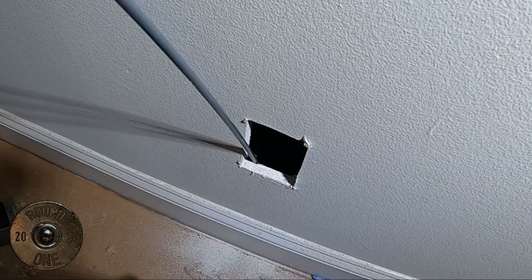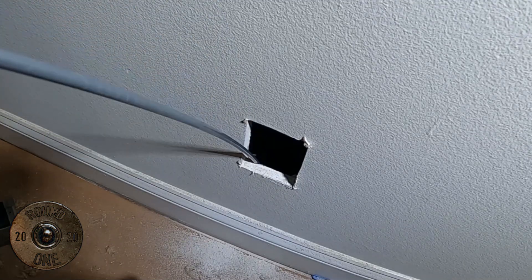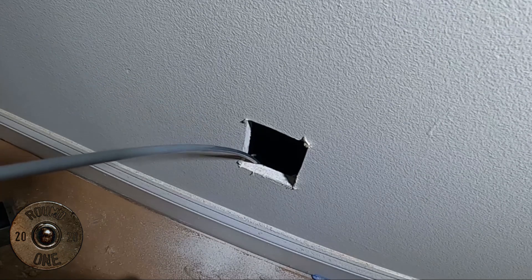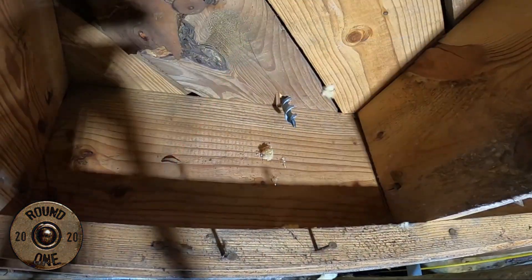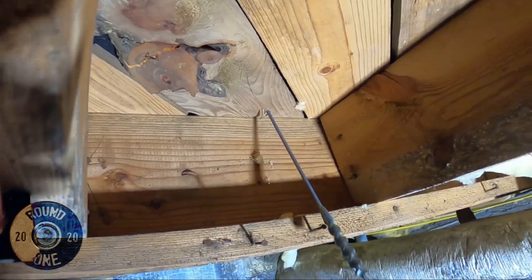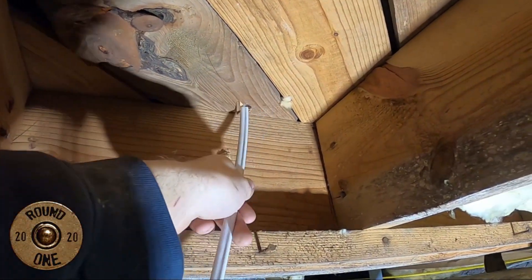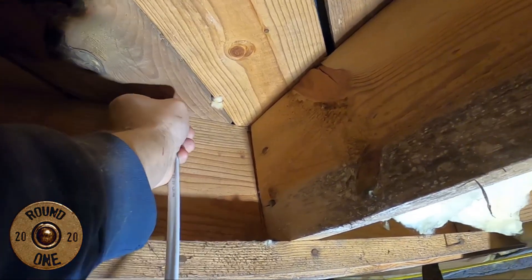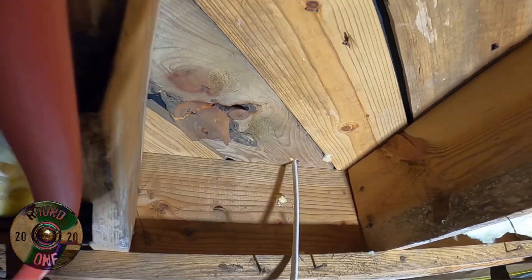Now we poke through. We'll go under and show you what that looks like, then stick the wire up, and I'll show you from inside. Let's go in the crawl space real quick. Here we are down in the crawl space getting ready to punch this wire through. This is what it looks like coming through the floor — there's our drill bit. We're going to feed the wire up to them, and that's how you fish a wire.